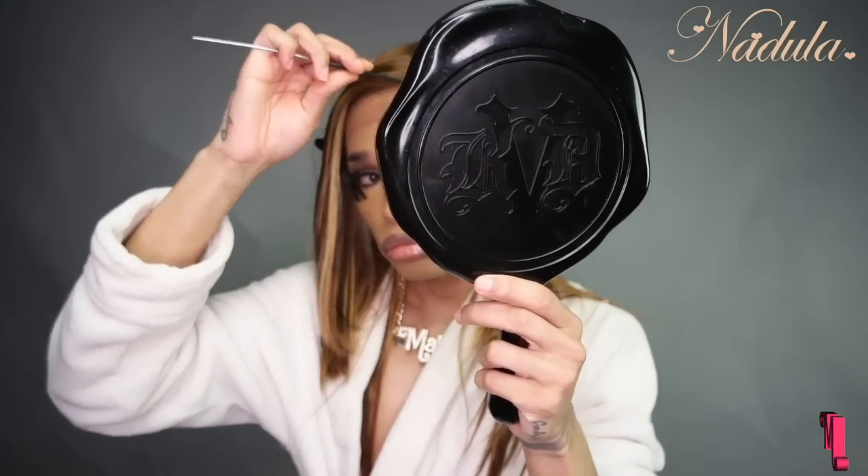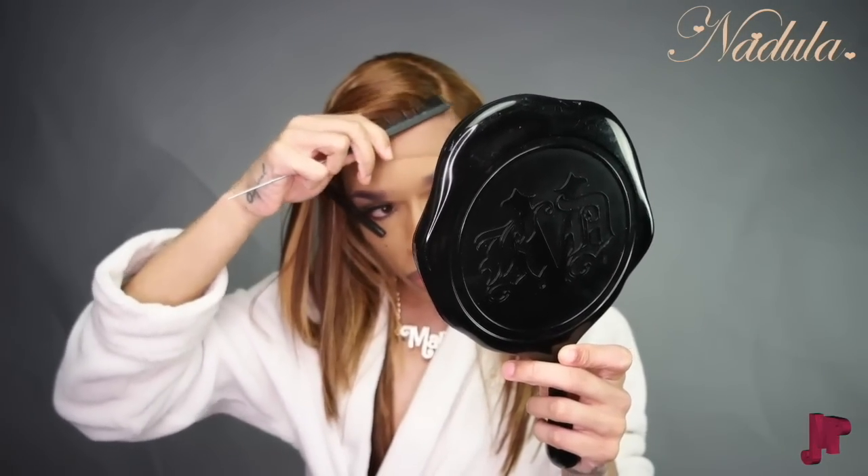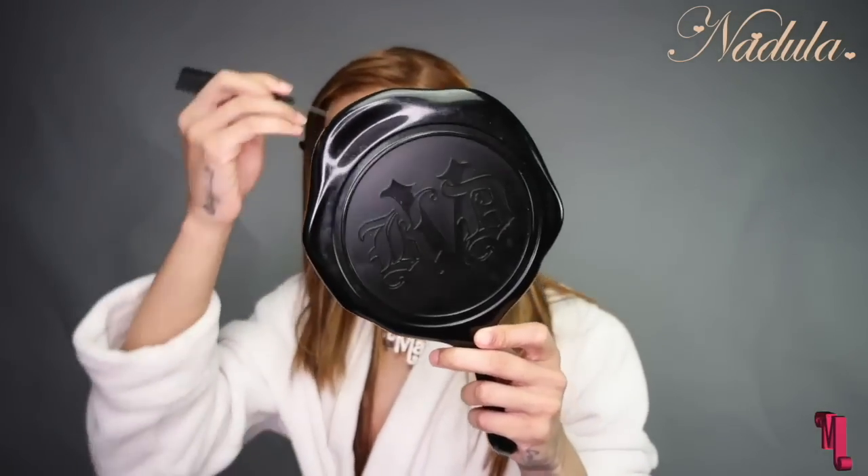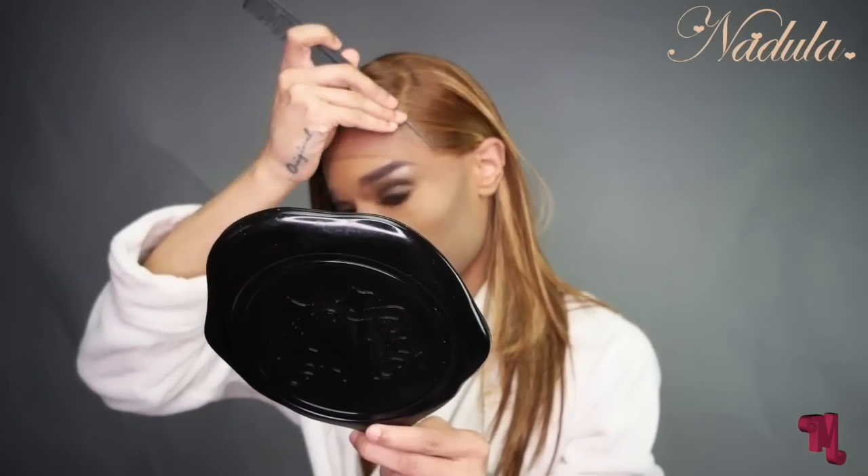If you couldn't see that line from the end of the lace, you wouldn't know I had on a wig or that there was any lace there — which I really do love. Here I was just making sure everything was where I wanted it to be. I didn't glue down the other side because the swoop was going to be there, and I wanted to make sure it went up, under, and over my ear. If I had glued it down, I would have had to re-part the wig, and I just didn't care enough to do that.